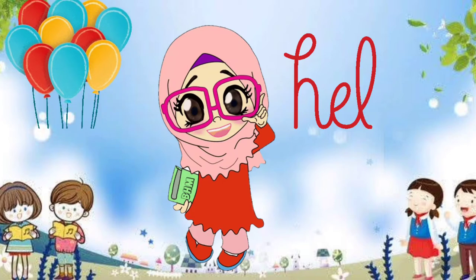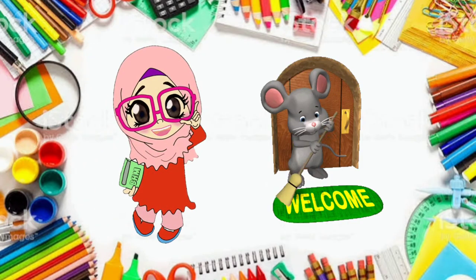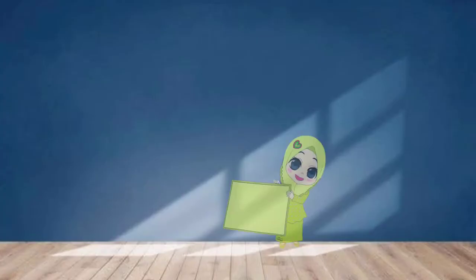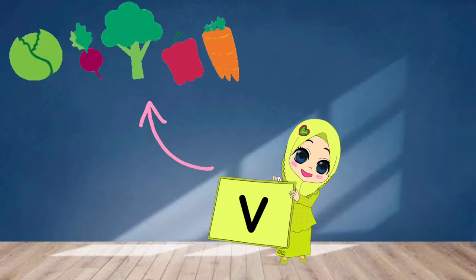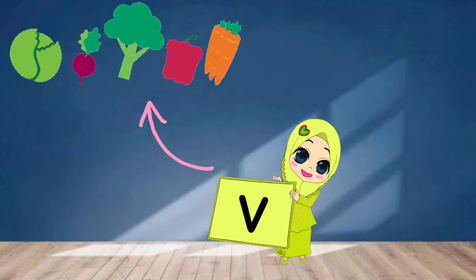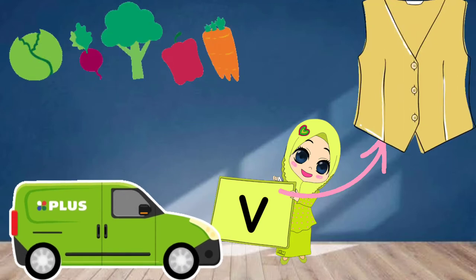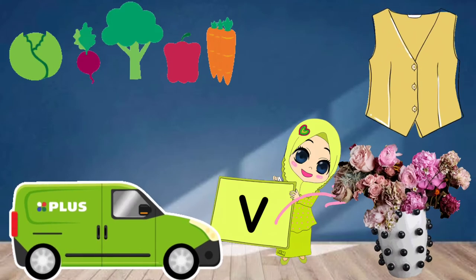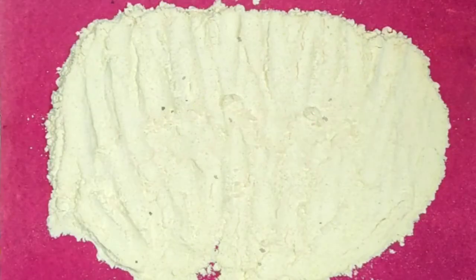Hello my lovely kids and welcome back with a new sound letter — a very warm welcome to my English class. Today we are going to learn how to write the initial sound letter V, for vegetables, for van, for vest, for vase. Now it's our activity time — let's see how to write this letter.